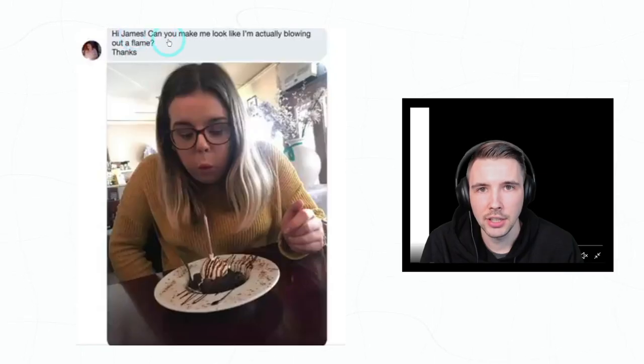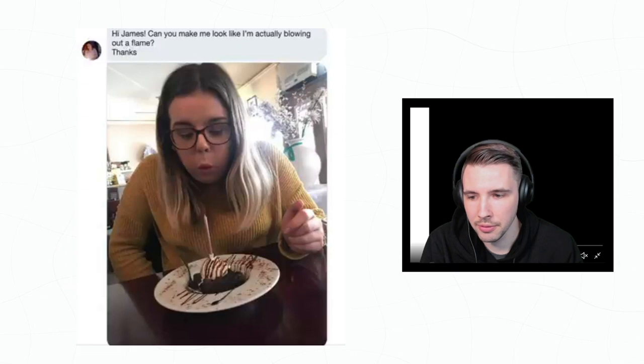All right, here we got another one. 'Hi James, can you make me look like I'm actually blowing out a flame?' Let's see what he does.